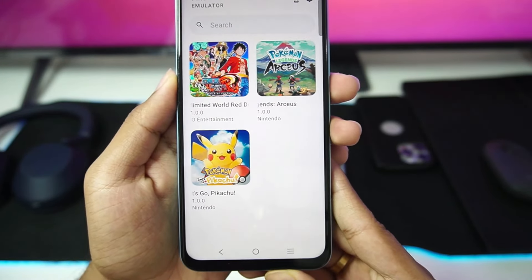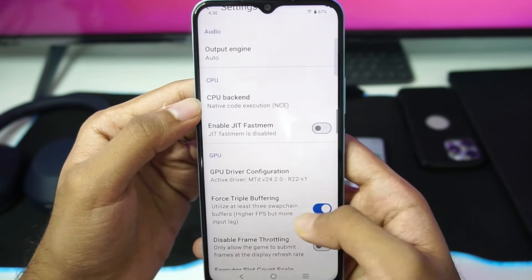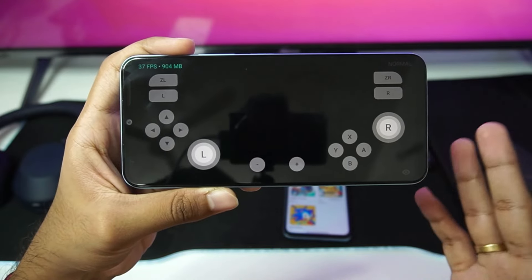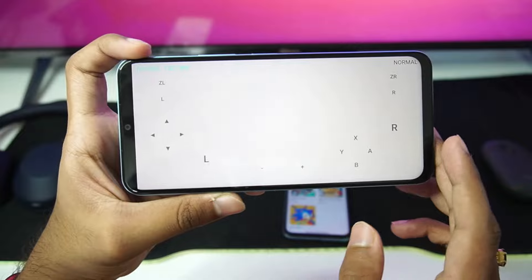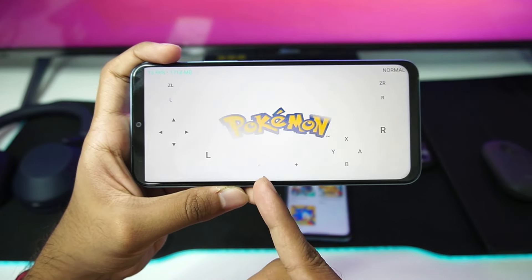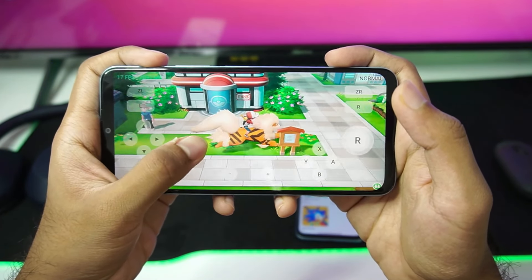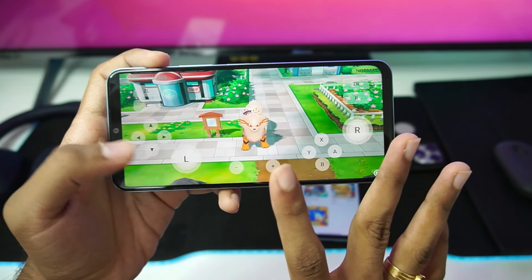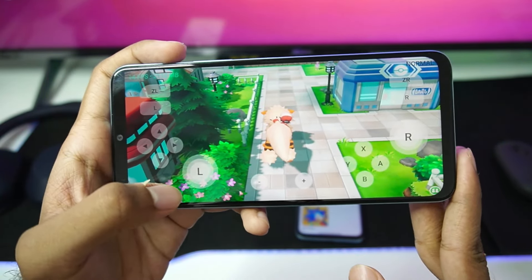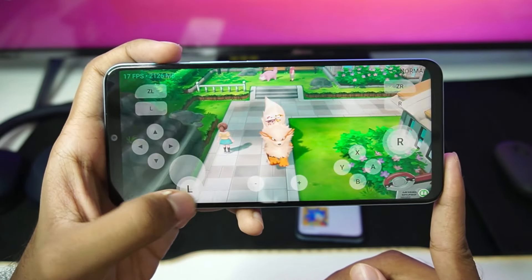Let's try our last game on the Snapdragon device, which is Pokemon Let's Go Pikachu. I forgot to enable one option — disable frame throttling. With this enabled, we should be getting more than 30 FPS at least during cutscenes, and it makes loading screens a lot faster. We're getting around 100 FPS during the loading screen. The game has successfully started and we're getting around 17 to 18 FPS, which is a 100% playable experience. There will be some stuttering issues, but once the shaders are compiled, you won't face any. If you have a low-end Snapdragon processor device, you can definitely give this game a try.